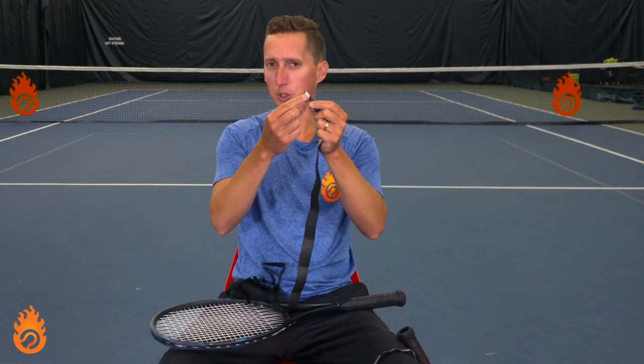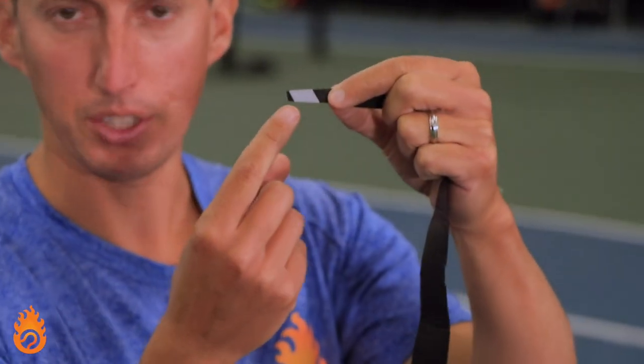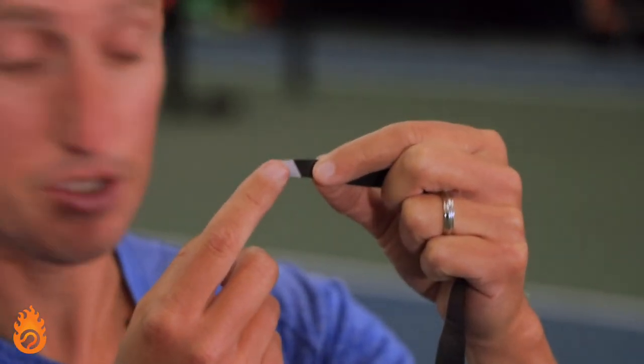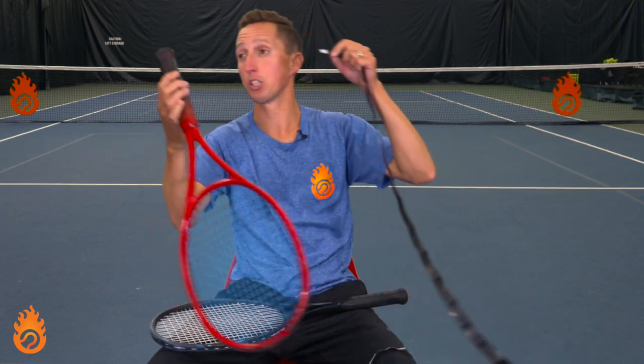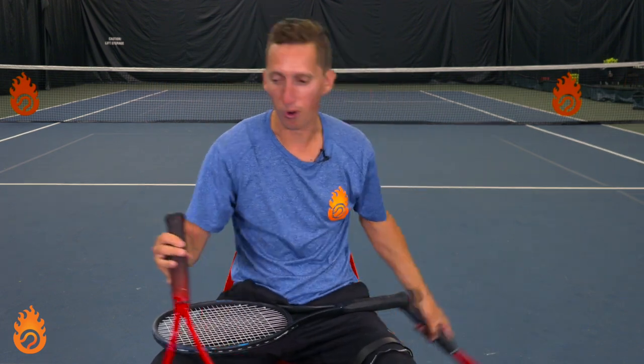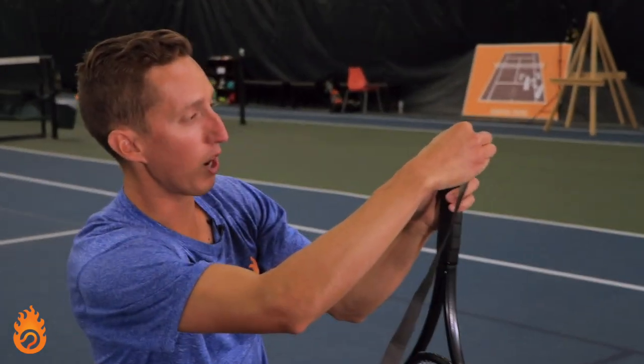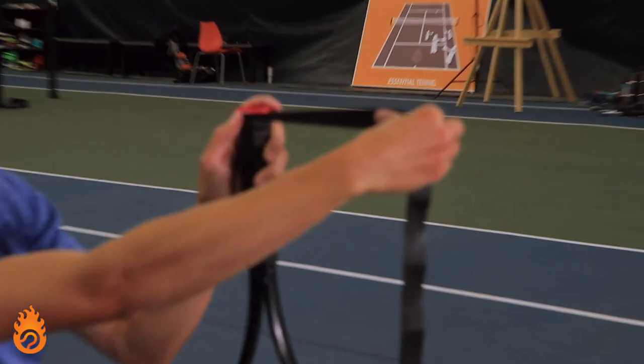Most, but not all overgrips have a little adhesive tab at the bottom. This is the part you want to start with — the adhesive tab. Something that's important is what direction you start in, which I think a lot of people don't know. For a righty, you want the grip to go out to the right.